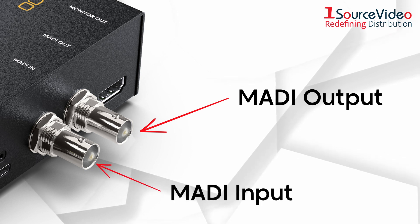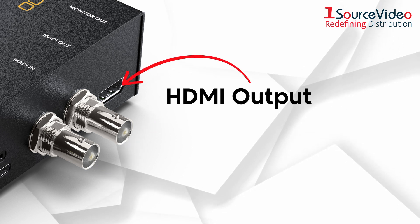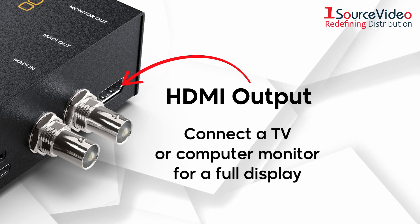The MADI input can loop multiple converters if you need more than four channels of audio on a single MADI link. An HDMI video monitoring output lets users connect a simple TV or computer monitor for a full display.